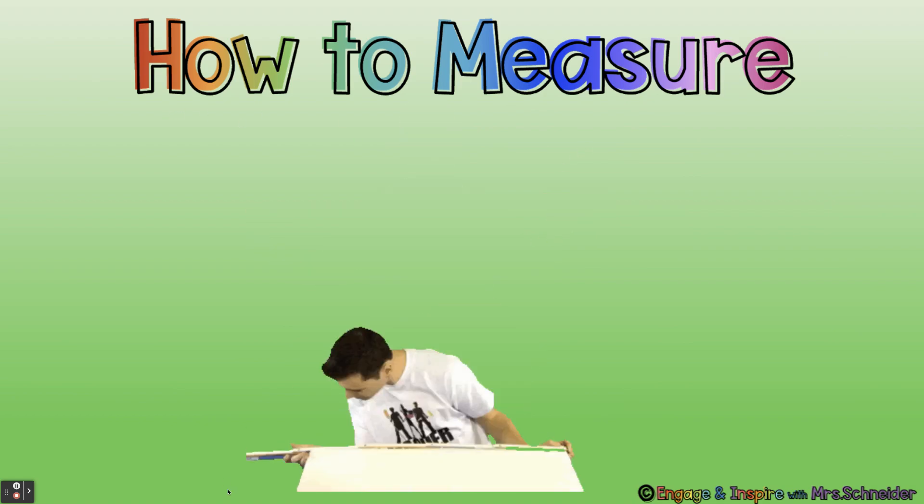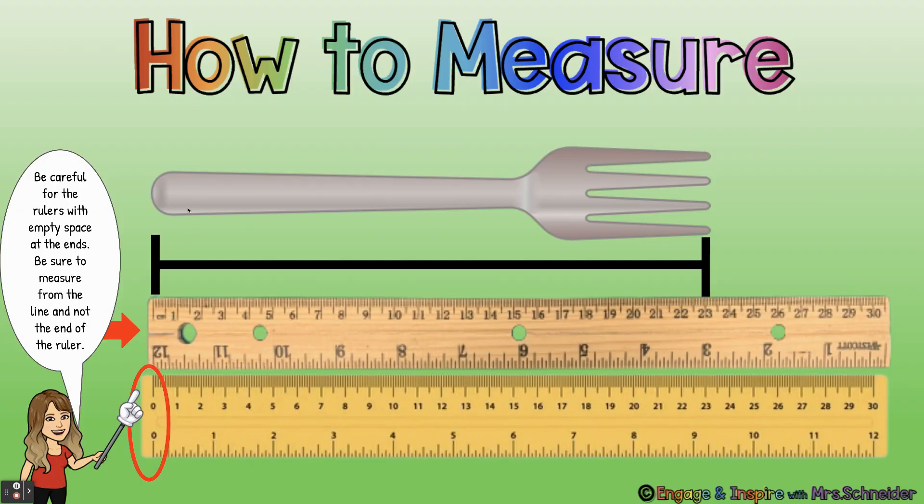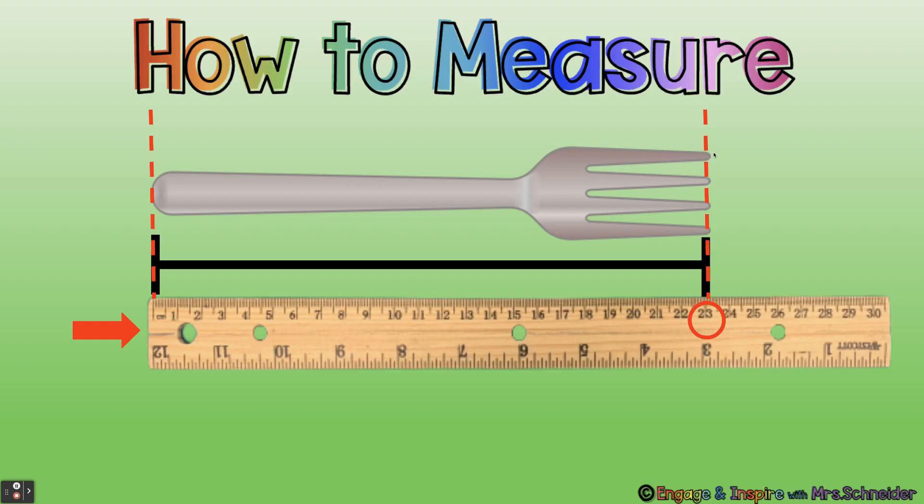How to measure. First, you're going to line your ruler up with the edge of the object that you're measuring. Be careful because some rulers have blank space on the ends, so make sure to measure from the line for zero — line it up with the line, not the edge of the ruler, or you'll get the wrong answer. Then you go to the end of your object, imagine a line straight down, and that is your answer. So this fork would be about 23 centimeters.